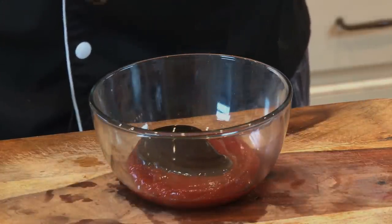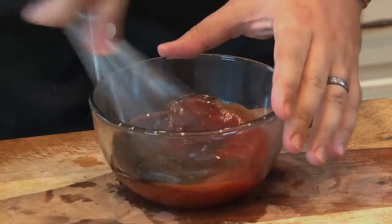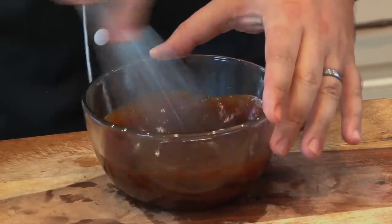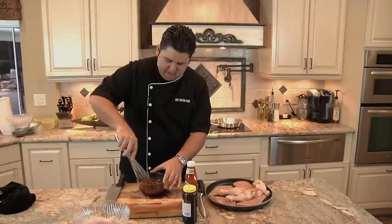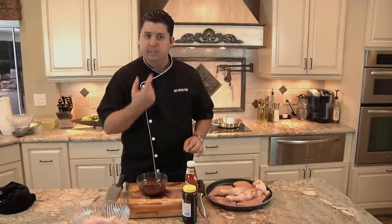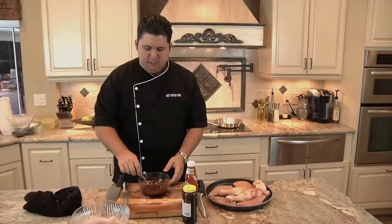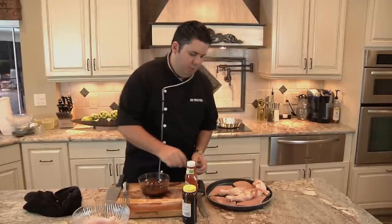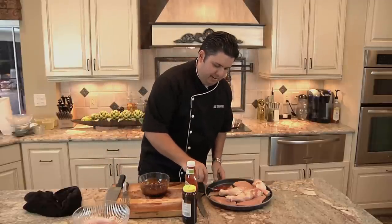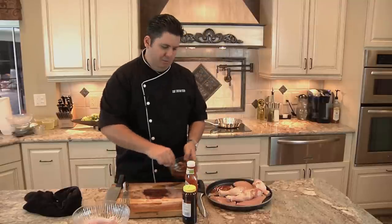That's going to make this sauce just stand out. Whisk it together, and now we have a sauce that is not only sweet but nutritious — it's going to knock your kids' socks off. I'm just going to pour this on the chicken and paint it on. You can use a brush; I like to use a spoon.